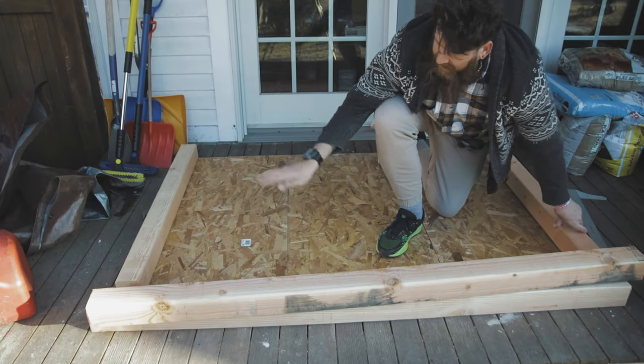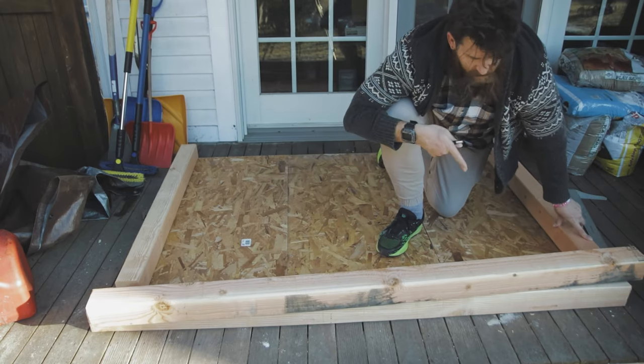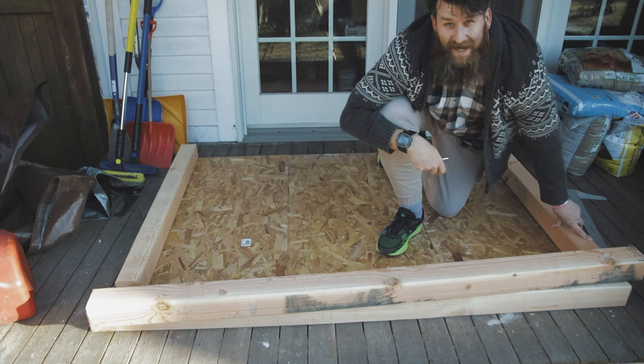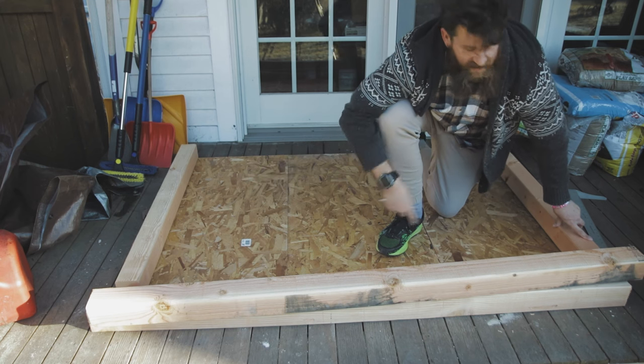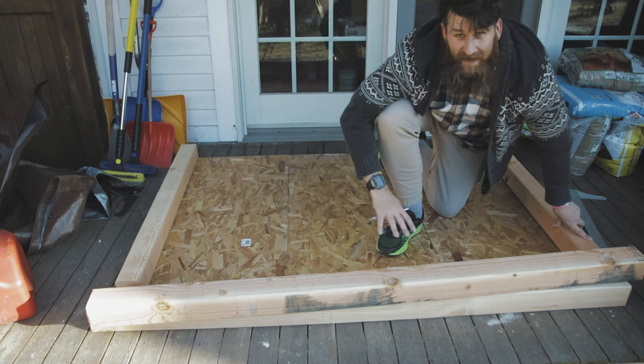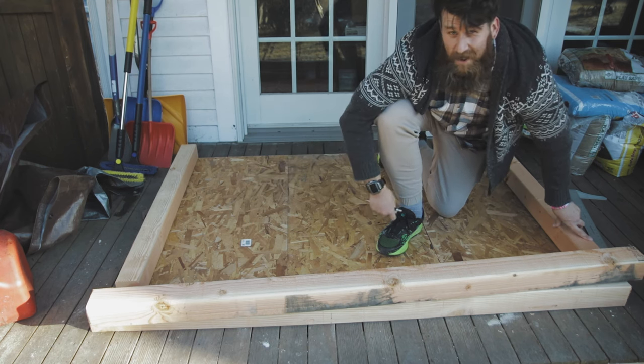All right, so I've measured out the difference between our two end boards onto our six-foot sections. It looks like somewhere between eight inches off of each board we're going to be cutting, which makes sense — four inches there and four inches here. I'm going to go ahead and shorten these up and everything should fit together nicely and we can start actually drilling things down.